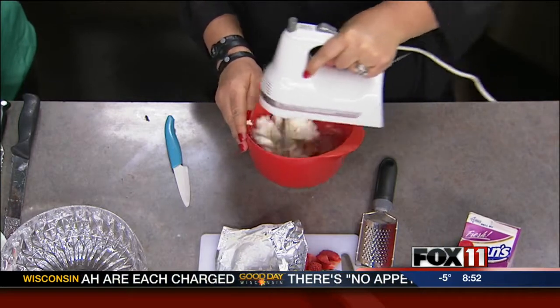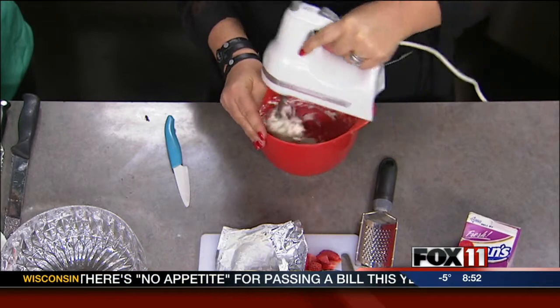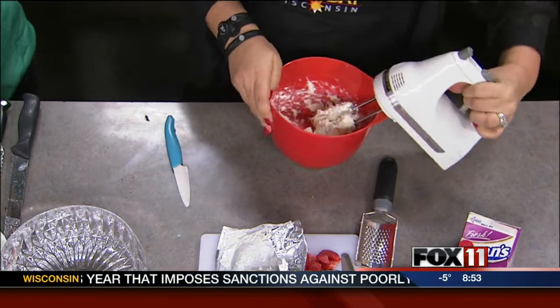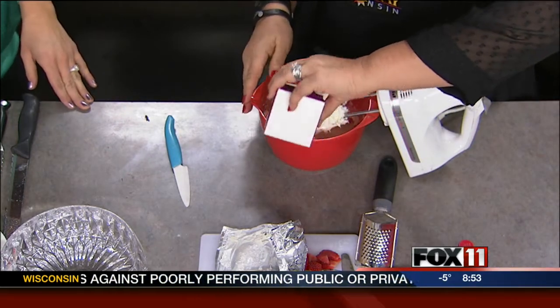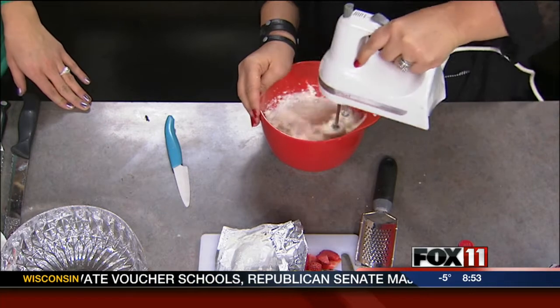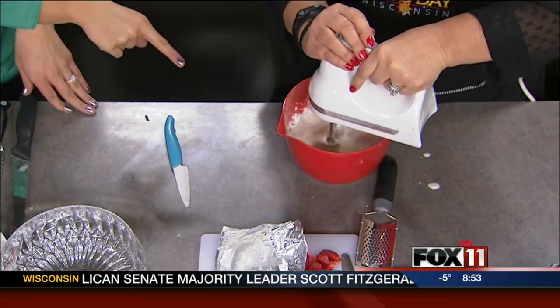So we beat this up until it's nice and frothy, usually around two minutes or so, but today we'll just take the quick easy way. Once that's all beat up nice, then we add one little container, which is one cup of cream. That helps to make it thick. So unlike a traditional tiramisu, you don't have to have all the eggs or anything like that — it's very few ingredients.